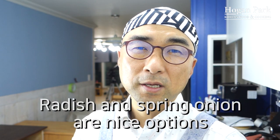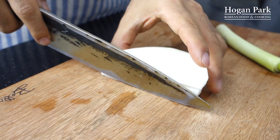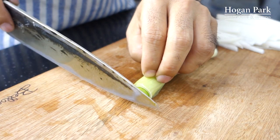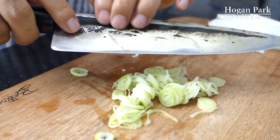Bean sprout is ready. Next step is to cut radish in matchstick and to chop spring onion. Actually, when you cook bean sprout soup, radish and spring onion are just optional. If you don't have them, just skip it. But if you have them, they are a very nice choice for great bean sprout soup. First slice the radish, then cut in matchstick. And now let's chop the spring onion in round cuts. This spring onion will be a great garnish for our bean sprout soup.